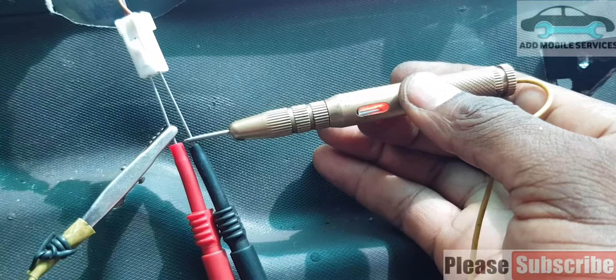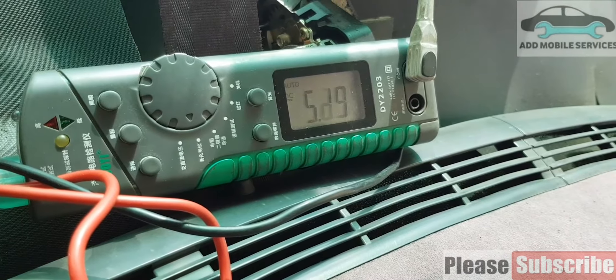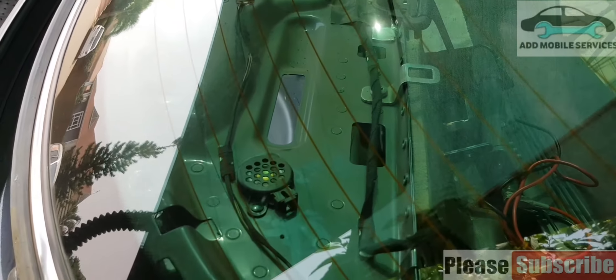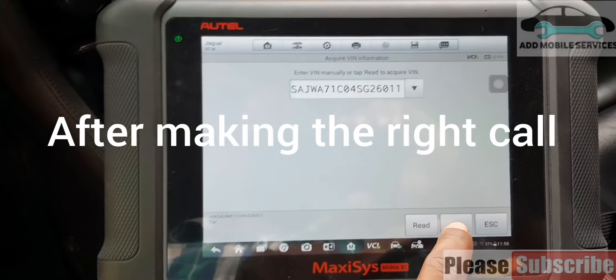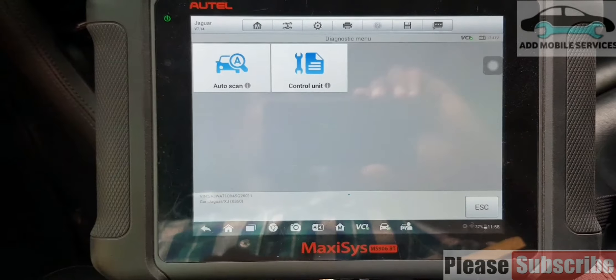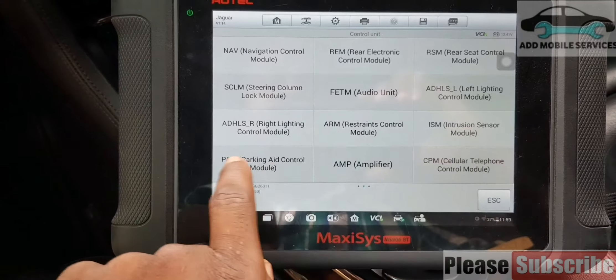The bias voltage helps the control module identify if the sensor or connected output is wrong. The output is 40 ohms. When I test it with the test light, I get power from it and it drops the bias voltage to 5 volts. When I release the test light you see it reads 11.3 volts, but when I use the test light it drops the voltage down to 5.0 volts — which means the bias voltage is working correctly. I'll go to Jaguar, select Jaguar, go to auto select, the VIN is already read. I'll go directly to the unit itself — parking aid control module.